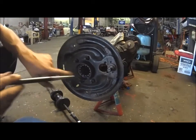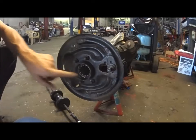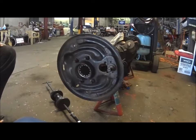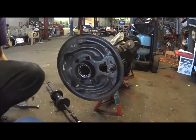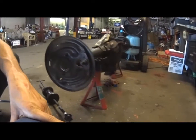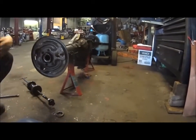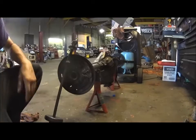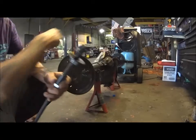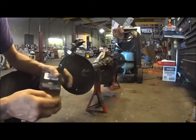And here's your bearing. I'm going to clean all this out after we get the bearing out. These can be a little difficult to get out. So here's the tool to pull the bearings out of these rears - I'll show you how this thing works.